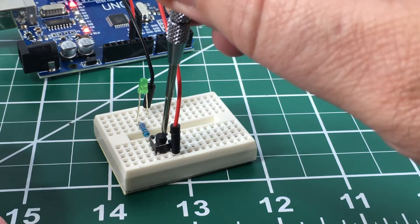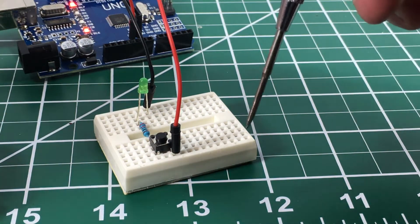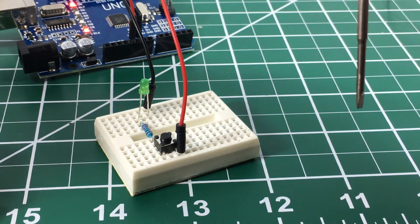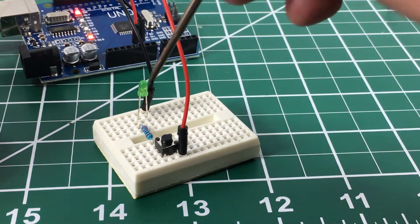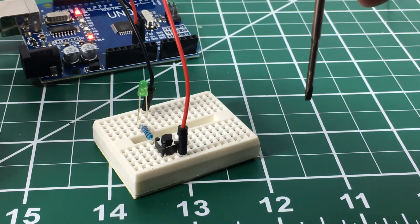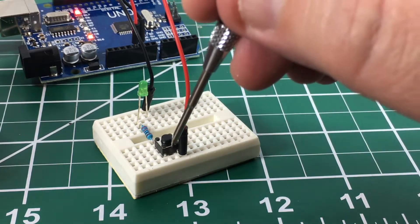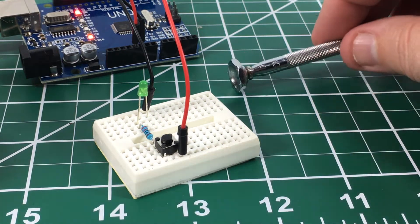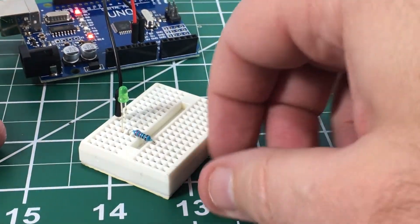So that's how it physically works — pretty simple, right? What we're going to do now is wire the button up to be used as a digital read pin, as an input to the Arduino, and wire the LED up as a digital output from the Arduino on a different pin. When we press the button we'll be looking for the LED to light up — we're going to do that in code.